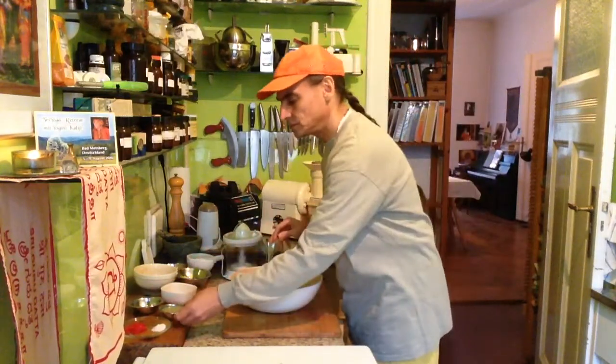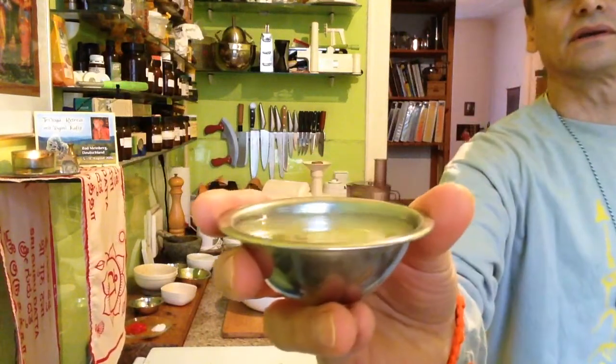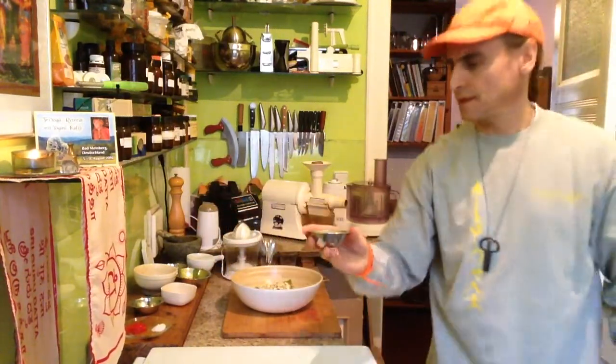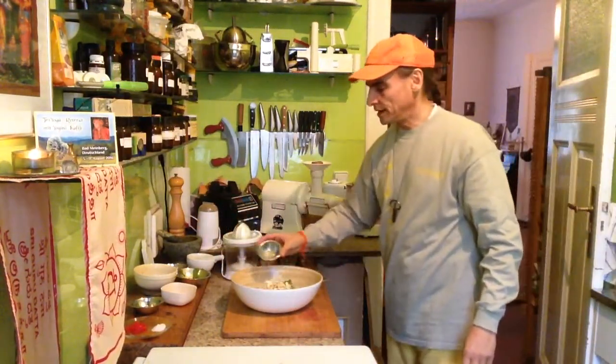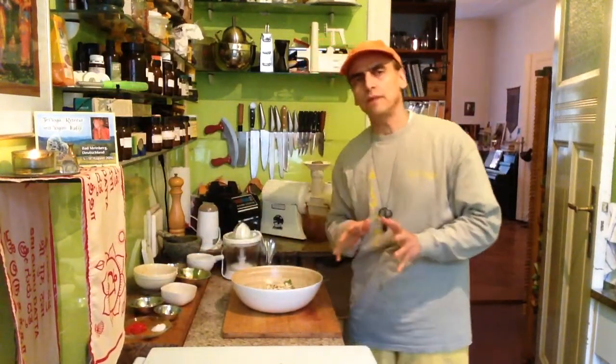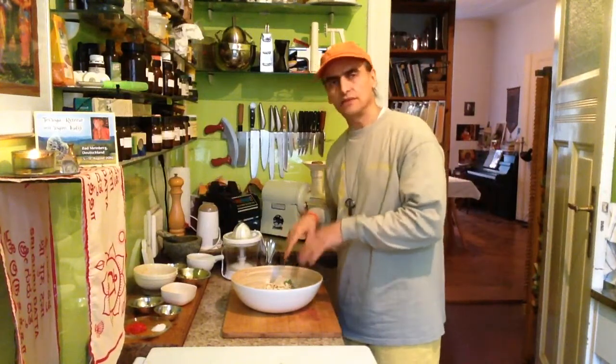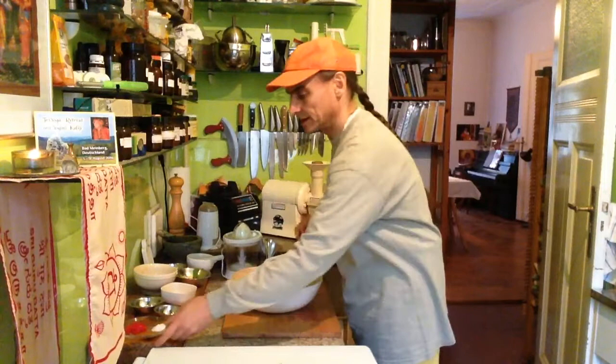Some lime juice — I have used some limes here, I guess two limes' worth of juice. That goes nice with both papaya and avocado. I tell you, if I used only papaya I would have used lemon juice, but with the avocado together and the cilantro, lime juice would be perfect, I guess.